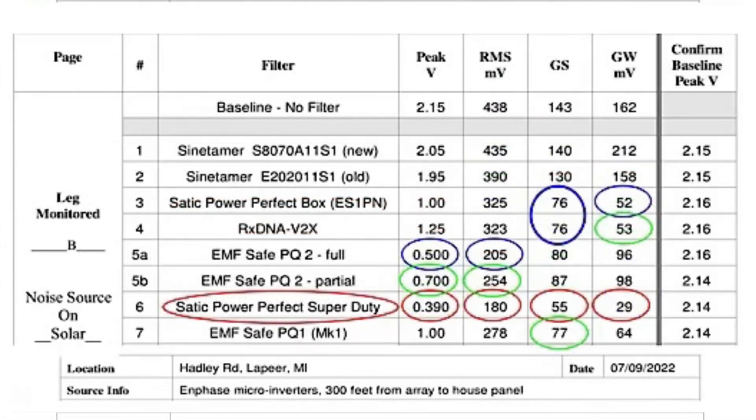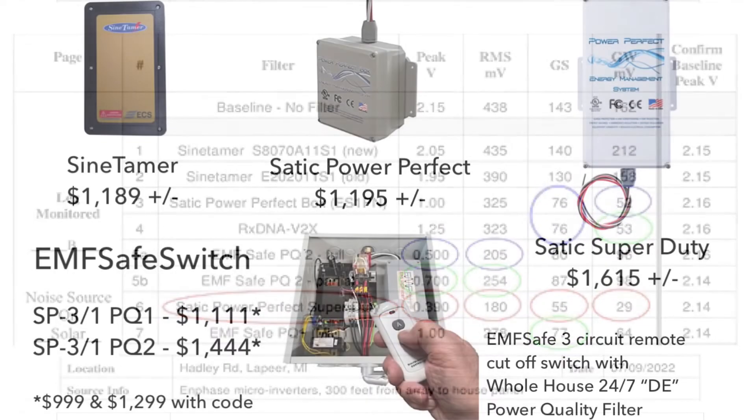In the third test, done in a house in Michigan with a solar panel, Static Perfect Power Super Duty was number one and the EMF Safe PQ2 with its two settings was number two and three. There was only 5% between the results.